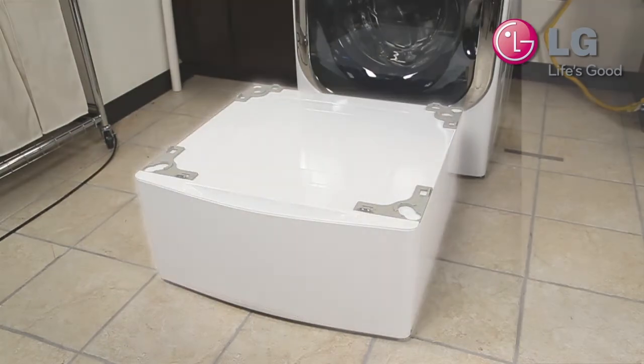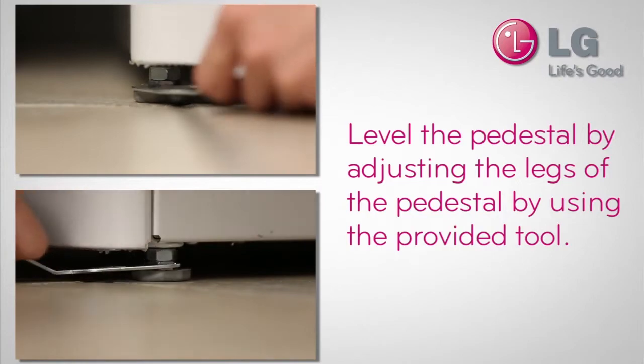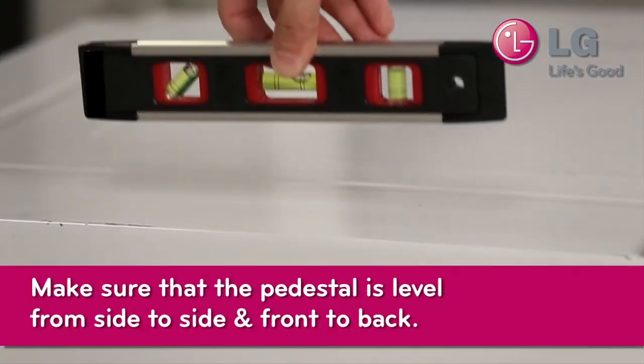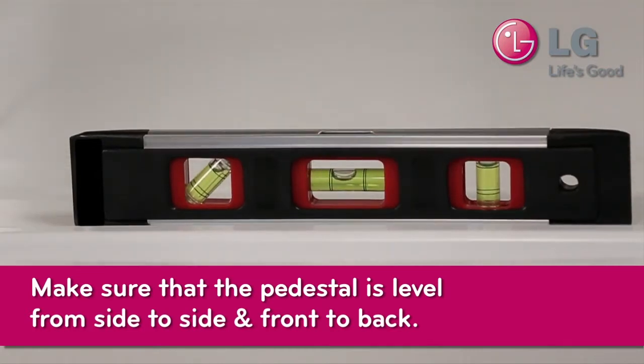Place the pedestal in your desired location, then level it by adjusting the legs of the pedestal using the provided tool. Check with a level to verify the evenness of the pedestal. You will need to check this again after mounting the machine.